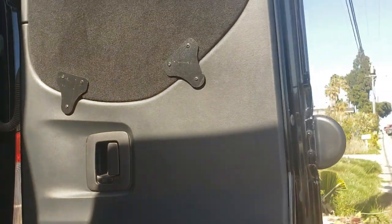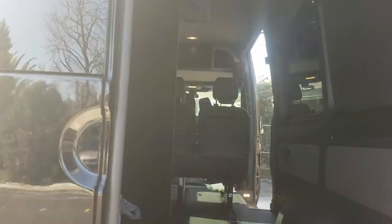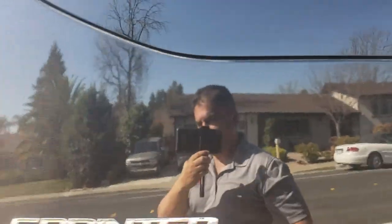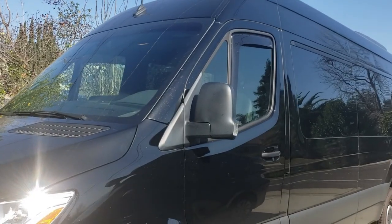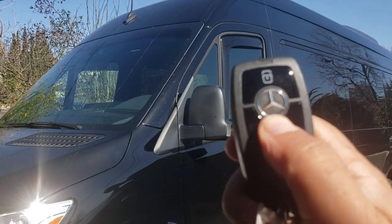I've got nice panels in here and the windows are covered up, so I might take those off. Now we're going to get in the driver's seat and I'll cover some of the exact things I love about the vehicle and some things that really concern me.